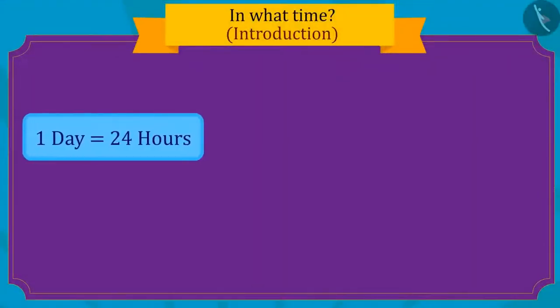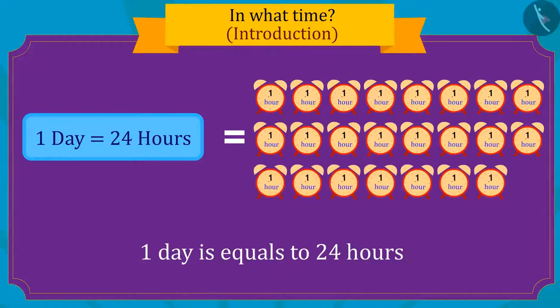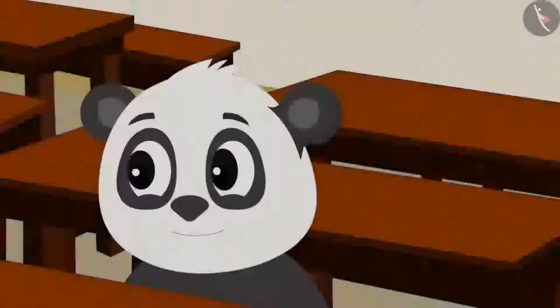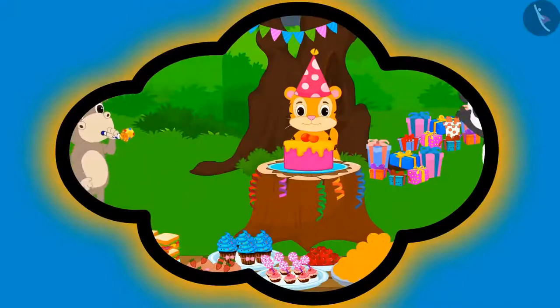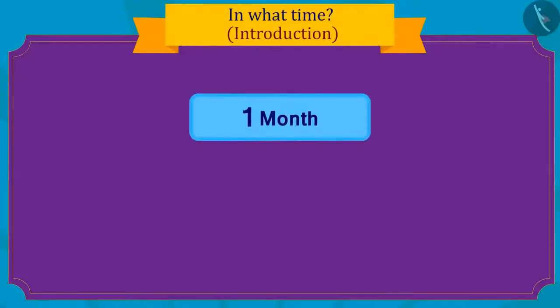Then she remembered it is probably because there is only one day left for Sher Khan's birthday. Do you know that one day is made up of twenty-four hours? As soon as Sher Khan reached school, he invited all his friends to his birthday party the next day. Guru said excitedly that his birthday too is coming next month and he will also throw a party. Kids, do you know how long one month is?